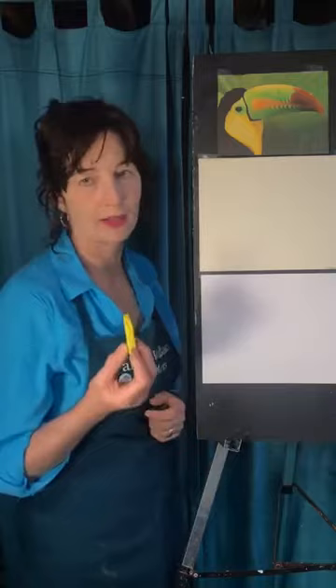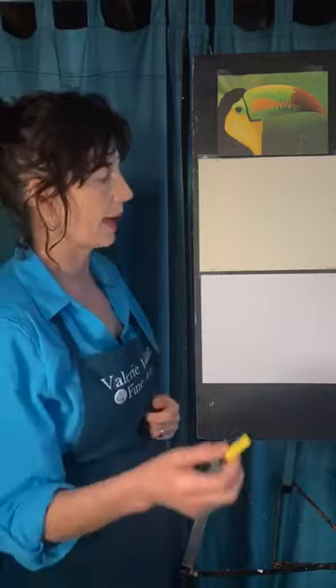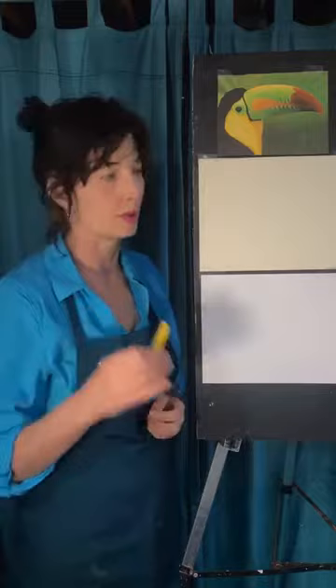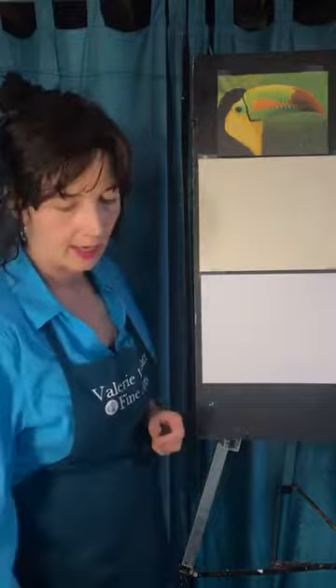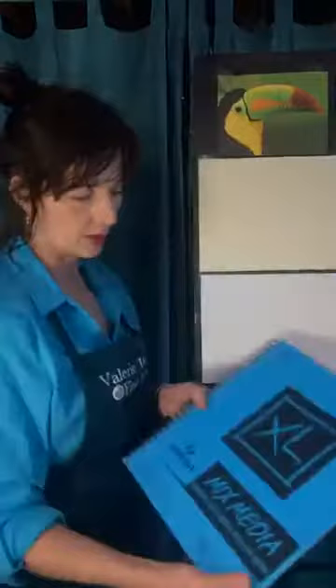I think you could probably get away with Pro Art, which is fine, and maybe a mid-range would be great. If you're going to use pastel like this, it's a good idea to get a paper that has a little tooth, meaning a little bit of texture and roughness. This paper is made for pastel. It's not super heavy — it's 80 pound — but it does have that tooth and will hold on to the little particles of colored dust, which is what pastels are.